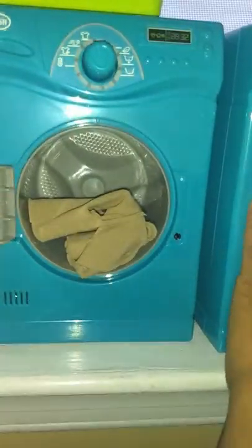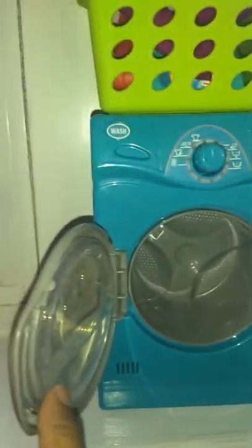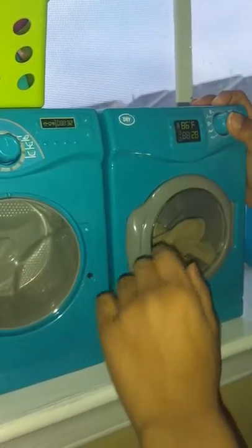Now let's put them in — they're wet. Now let's put them in the dryer to dry. We take off the lid, clean it, put it back in the case, and leave this door open. Now let's start the dryer. Now we're gonna do the pants.